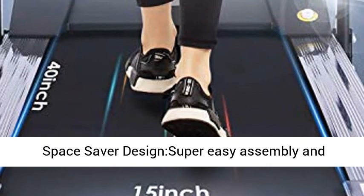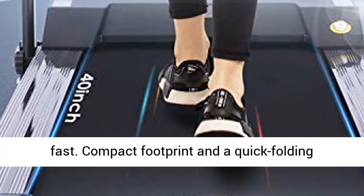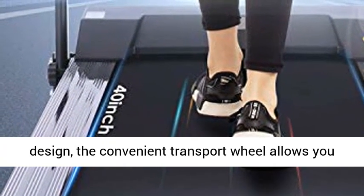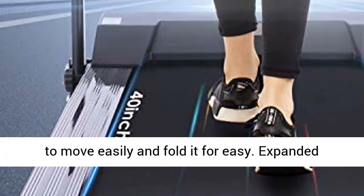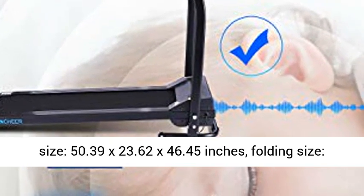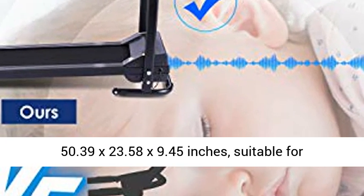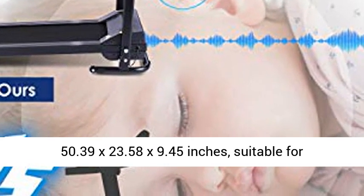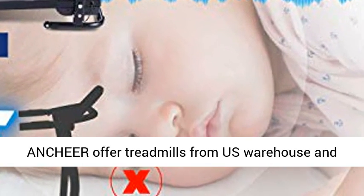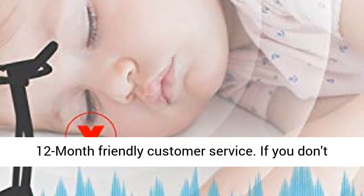Space-saver design with super easy assembly and a fast, compact footprint. The quick folding design and convenient transport wheels allow you to move it easily. Expanded size: 50.39 x 23.62 x 46.45 inches; folding size: 50.39 x 23.58 x 9.45 inches. Suitable for families, dormitories, and offices.